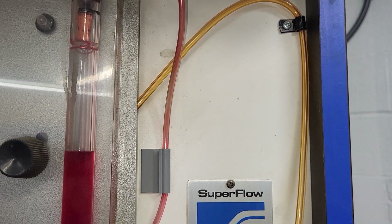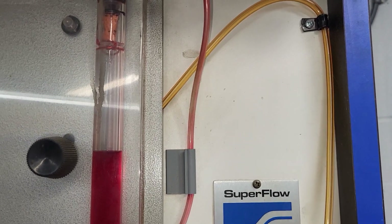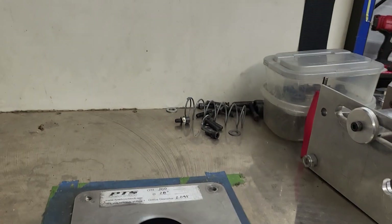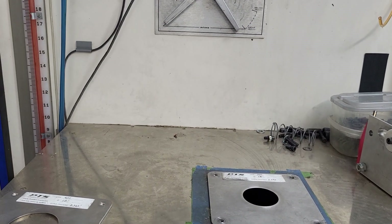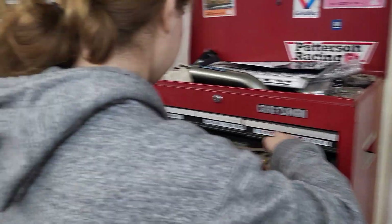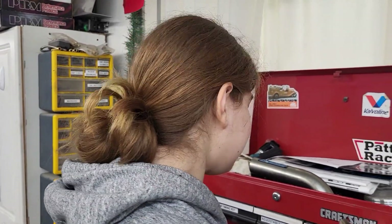You can't go by the SuperFlow calibration plate — one, because it's missing; two, it's at 25 inches. You can use a conversion for the 25 inches. Carla said: 'I can't believe it was a piece of wood.'